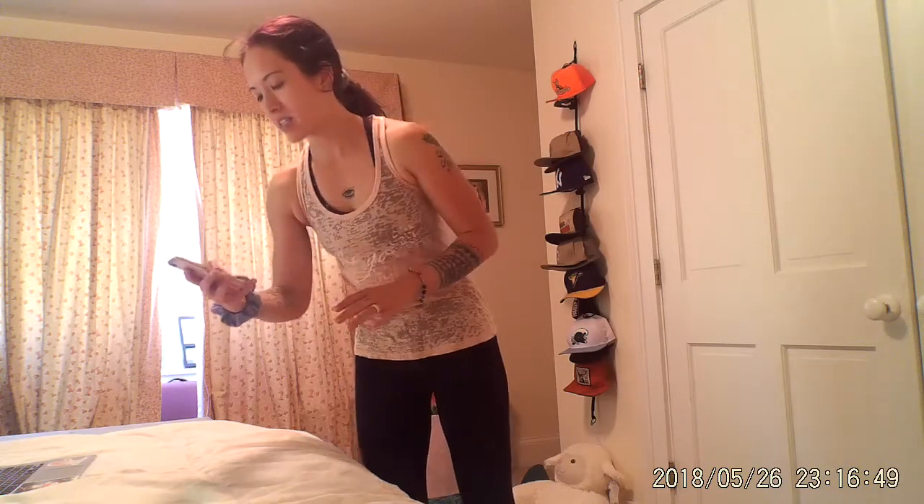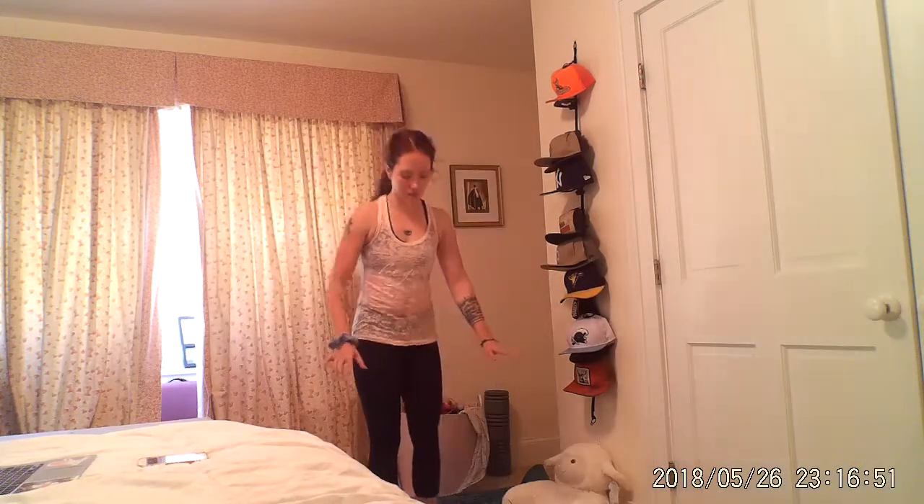So we're gonna start out with a nice little warm-up and let's begin. We're gonna inchworm, so make sure you have plenty of space. Come down to the floor, walk yourself forward and back. Stand up. Out and forward.